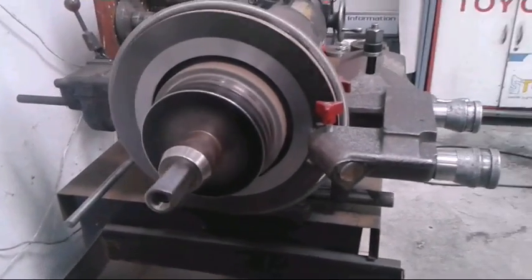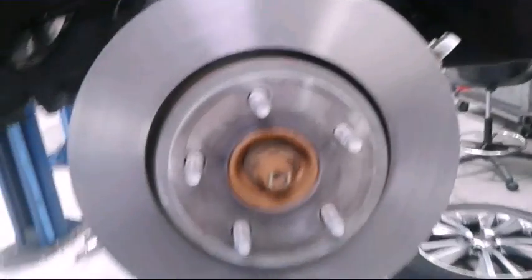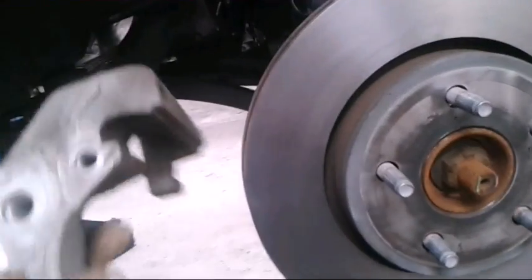Now I'm gonna cut my rotor. If you got new rotors or if you're just doing a pad swap, you could disregard this part. So I got my cut rotor and now I'm gonna put it all back together. Put my bracket back on — you could lube your bracket a little bit with some lube on the spots that are kind of rusty or where you can see where the pads slide.